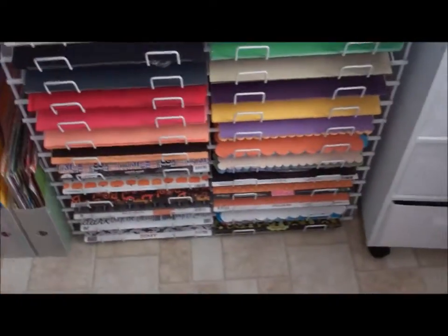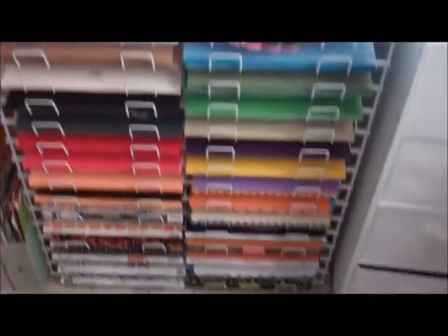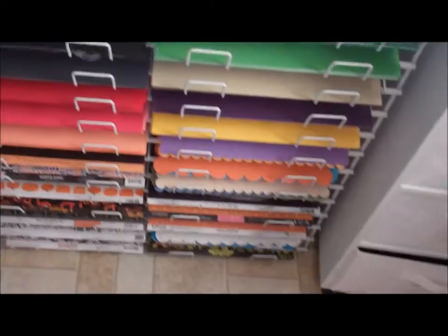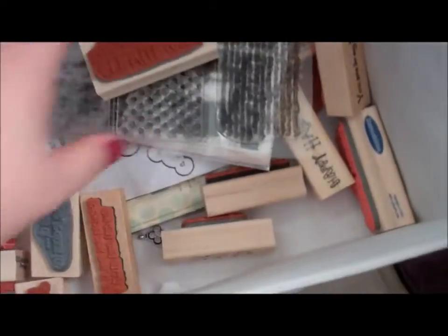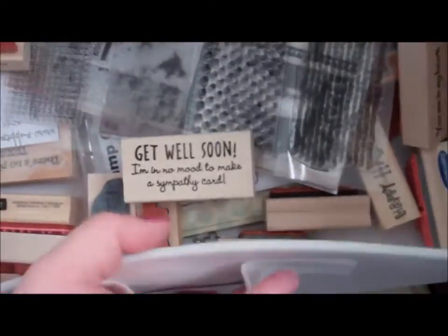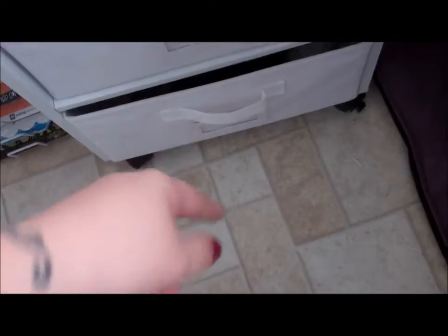I have this paper rack — it's sorted by colors and then down on the bottom is Halloween, sorted by companies. Then this is my small paper scraps and my stickers are all in here. This top drawer is small stamps. The middle drawer and the bottom drawer are just stuff I haven't figured out what to do with.